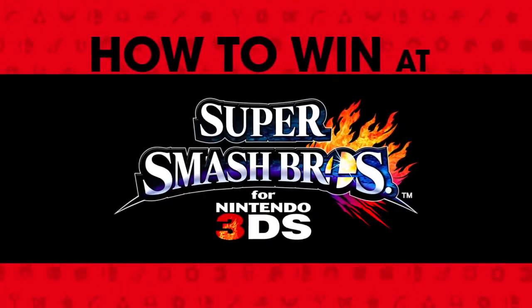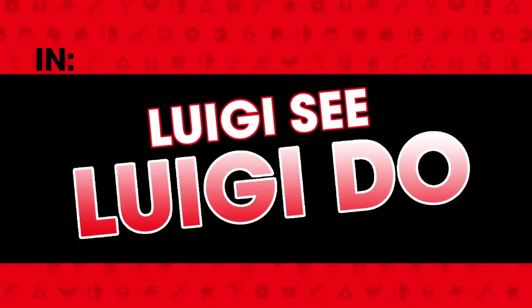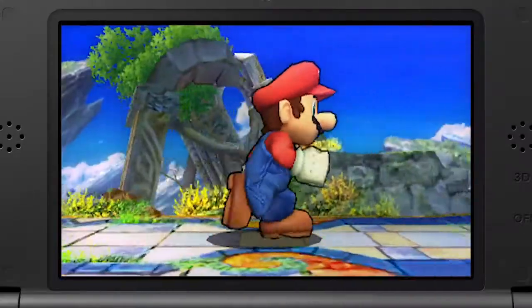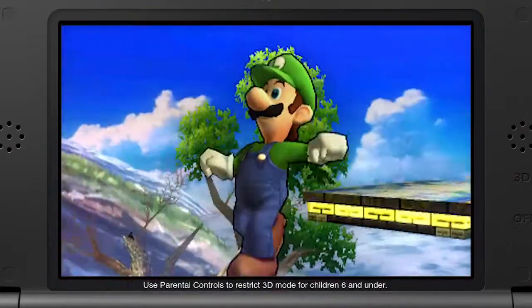How to Win at Super Smash Bros., starring Mario and Luigi. Luigi see, Luigi do. Whatever Mario can do, Luigi can do too, right? Well, let's see.